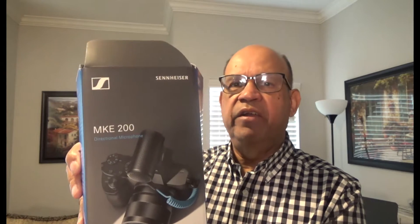Hello ladies and gentlemen, I am Nick Nickum. I am going to show you the first looks at the MKE 200 by Sennheiser. This is a microphone which we can attach to a camera. I have a Sony Handycam with 60x zoom, so I'm going to show you how the sound comes across when I hook up the microphone.